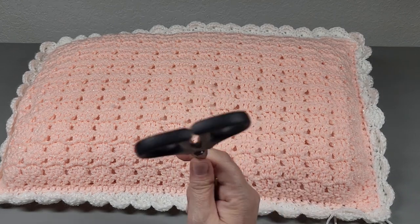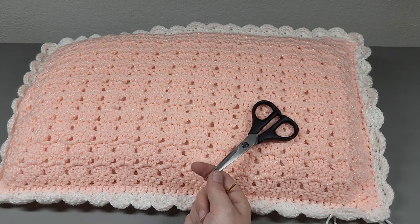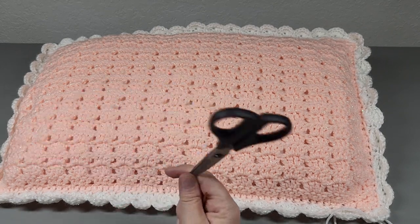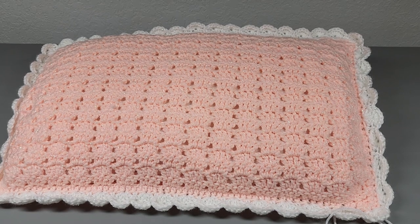Let's talk more about the pillow — Walmart has a bunch of pillow inserts you can buy. Just any sort of pillow you want to use will work just fine for this. I tell you in the tutorial how to make the panel fit your pillow. So get your supplies together and let's get started.